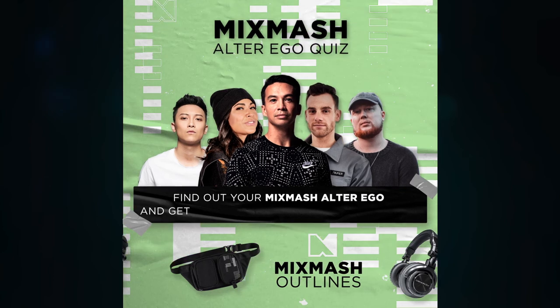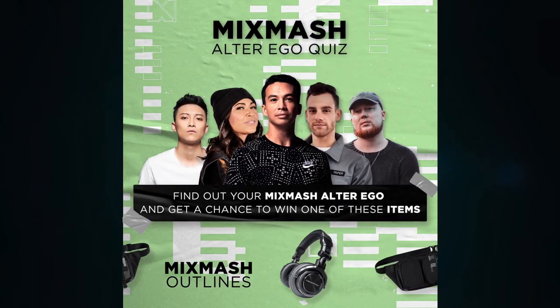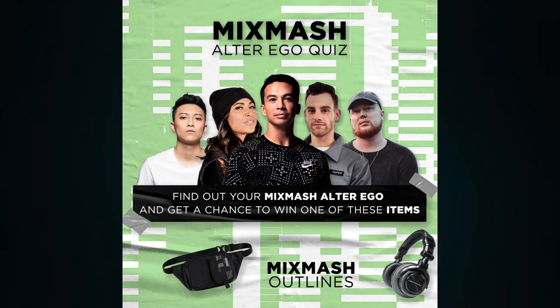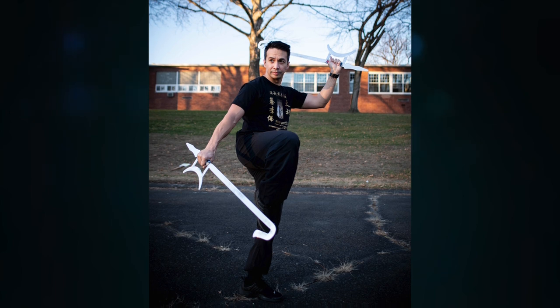We've even made a fun little platform for you — some quarantine entertainment. A fun quiz: do you want to discover your Mixmash alter ego? I'm very curious which artist you are most like. Love eating spicy food all day like Lady B? Or are you not a fan of listening to music while you work out, just like me? Find out by clicking the link down below, and don't forget to share your result as well.